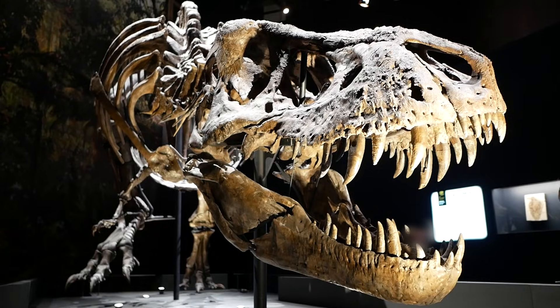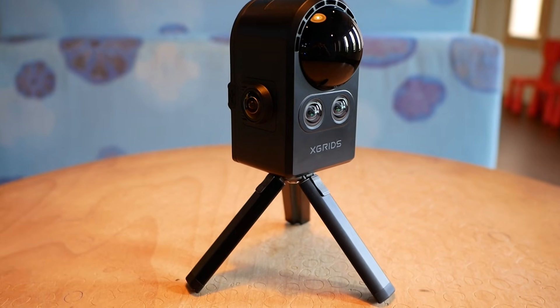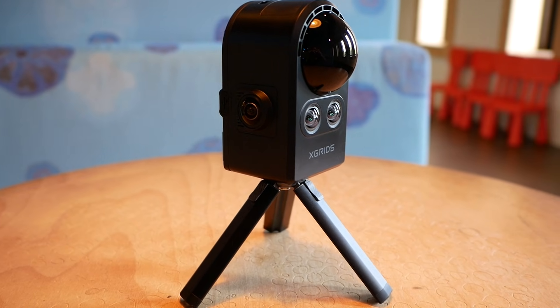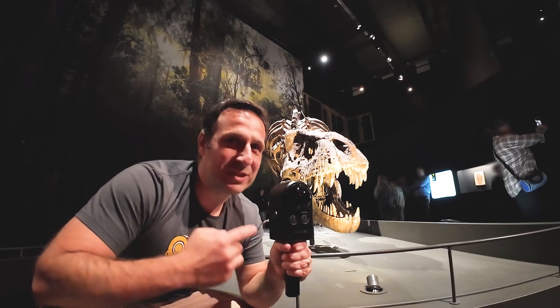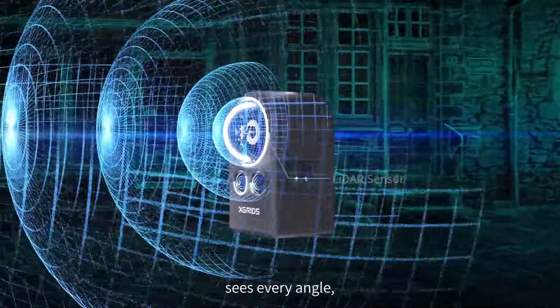I'm here to scan TRIX, one of the best preserved Tyrannosaurus Rex in the world, using the Portal Cam to see if, as many are saying, this is a revolution in capturing reality. During this video I will guide you through some of the key features and differentiators of this scanner, equipped with a LiDAR and four cameras.